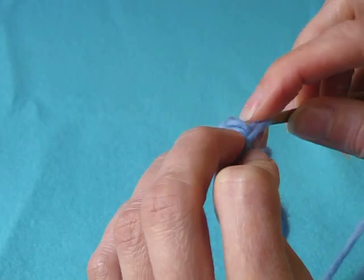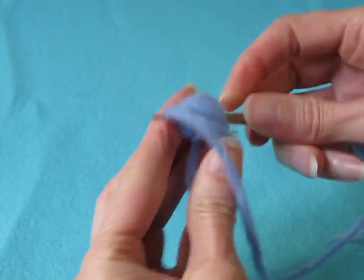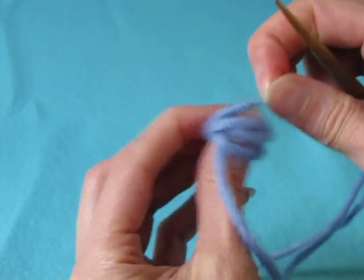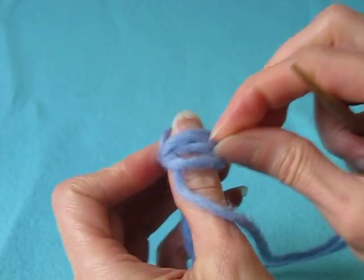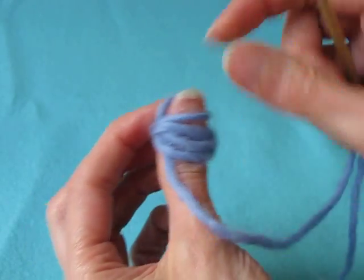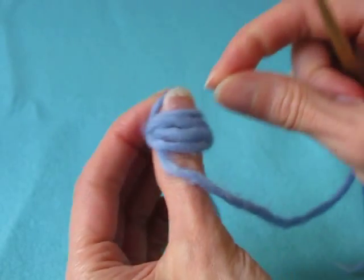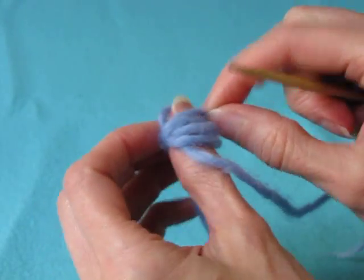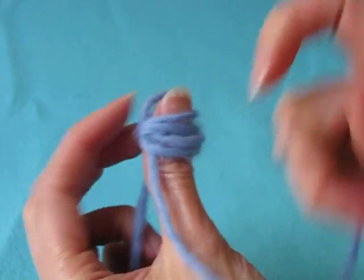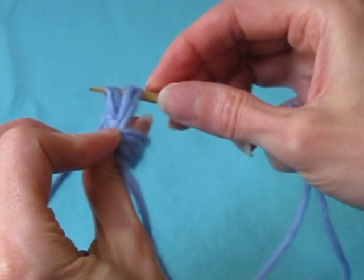Ja peukalon takaa poimitaan toiset neljä silmukkaa. My loops are a bit too tight, that's why I have to pick them up by hand. Tässä vaiheessa silmukat ovat vähän liian tiukkoja, joten sen vuoksi joudun nostelemaan niitä käsiin ja asettelemaan paremmin. Four thumb loops and four loops behind the thumb onto the needle.